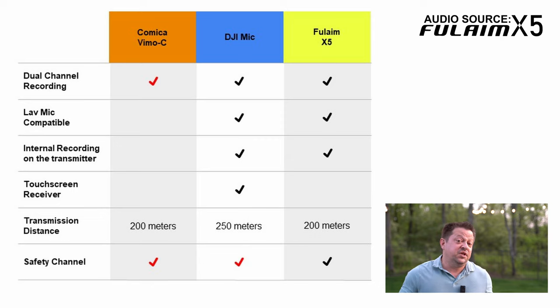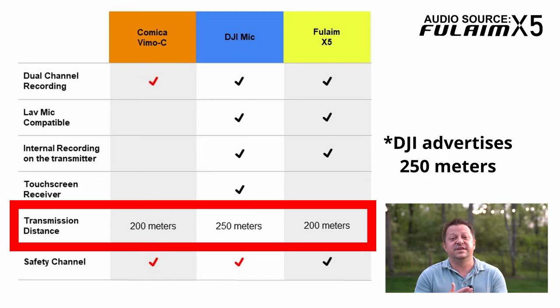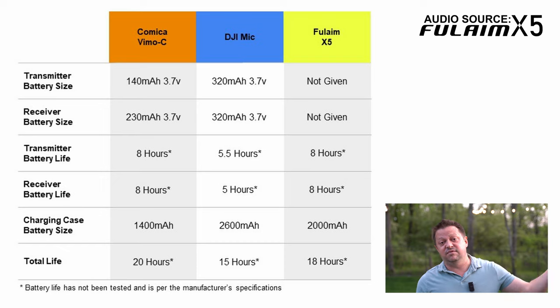Both the Fulame X5 and the DJI mics offer four gigabytes of internal recording. You can access those recordings via a USB-C cable directly into your computer and get the WAV files off there. They are in 48 kilohertz frequency — very nice sounding pure audio. Next, let's talk about range. The range between these three systems per the manufacturers are all identical at 200 meters distance. You do need clear line of sight to achieve that. If you get an obstacle or even sometimes your body between the transmitter and receiver, you could have issues with breakup. That's just the way the 2.4 gigahertz system and these microphone setups work.